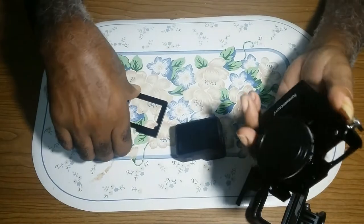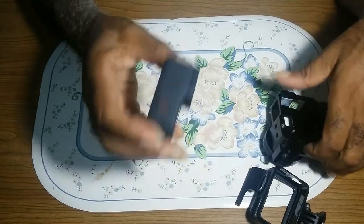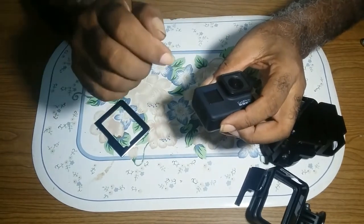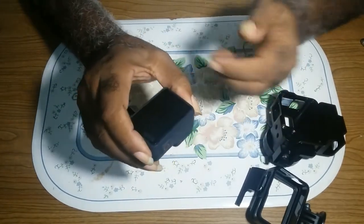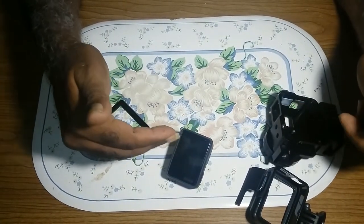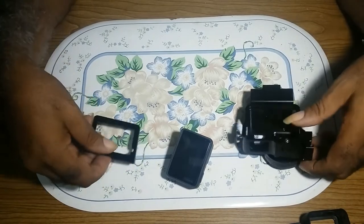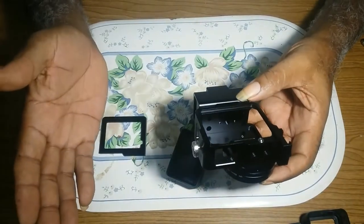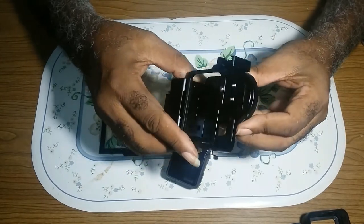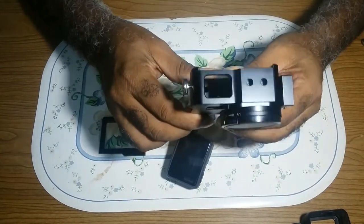I bought this case because of the door. I bought a screen protector to protect the screen and the lens. I didn't want to remove it — that would defeat the purpose of getting the screen protector and buying this door. I was quite disappointed when I noticed that I would have to use this metal case without the door.